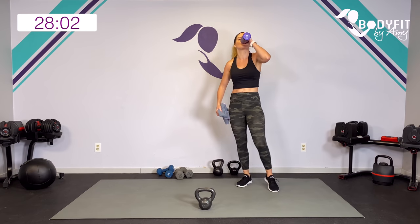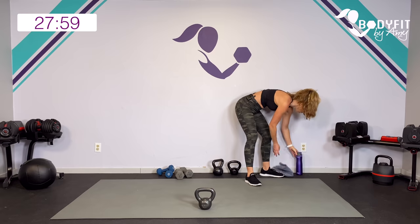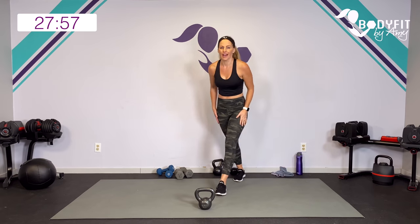Quick sip of water. Good first circuit, team. How are we feeling? I know I'm feeling it!